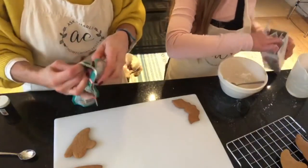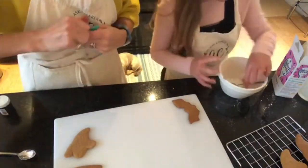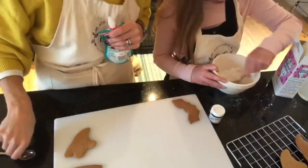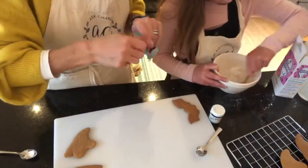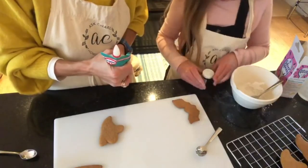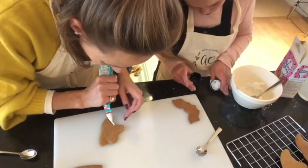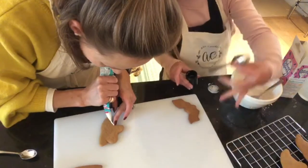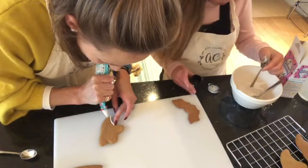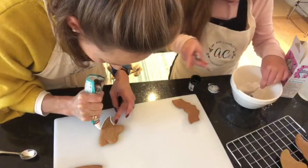I'm going to show you two different ways of decorating. With the ready-to-pipe icing I'm going to go around the edge of my ghost first — I'll show you why. This forms like a barrier before the main icing so it won't slip off the edge. I'm going all the way around the edge of the ghost shape.